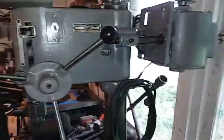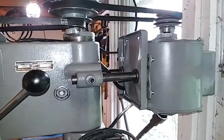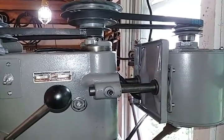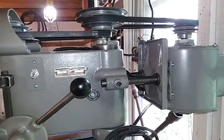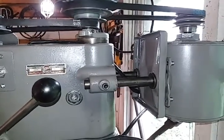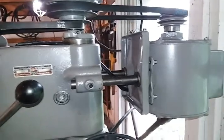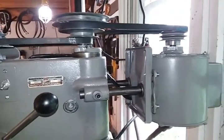The motor kind of sits back far, but in order to bring that in I'd have to have a much shorter belt, and I think 28 was the shortest that they had. So in the future if I find a shorter belt I'll definitely grab it so I could slide that motor forward a little bit, but not a big deal if it has to stay where it's at.